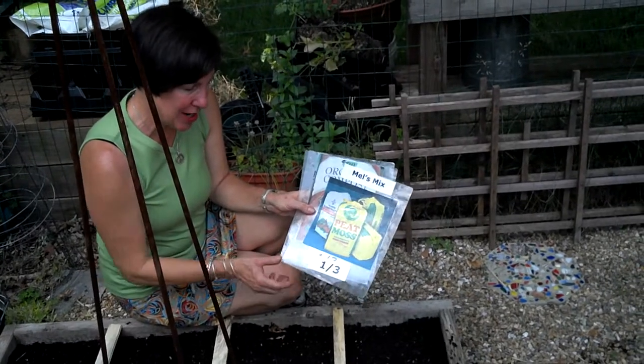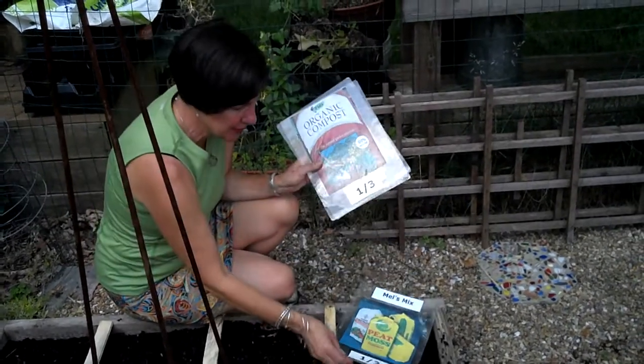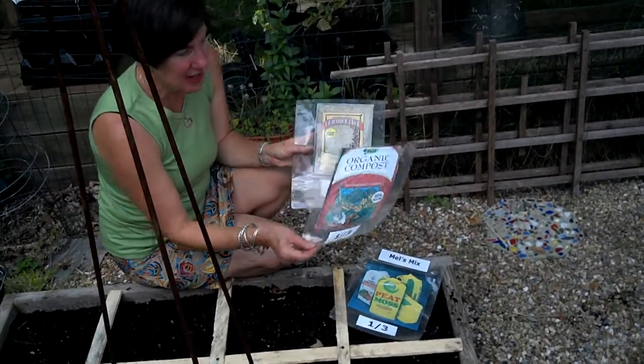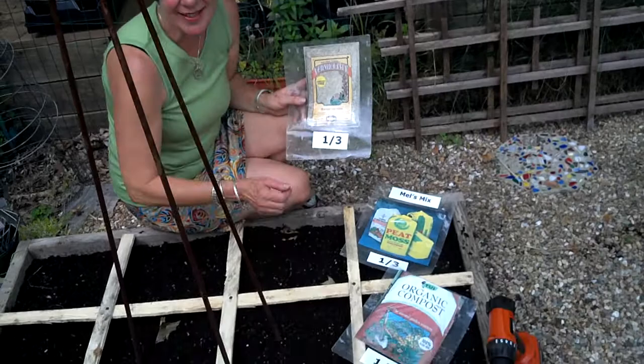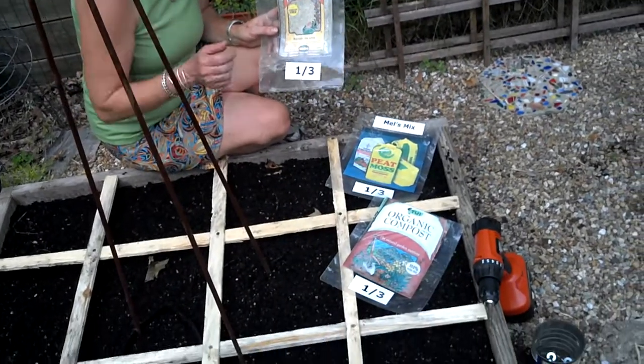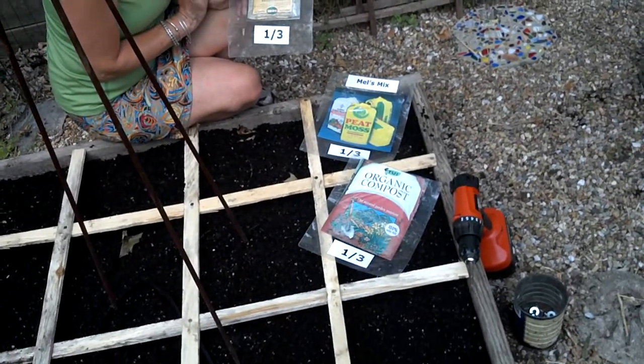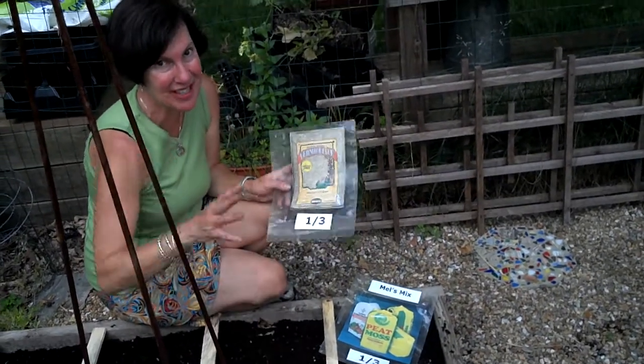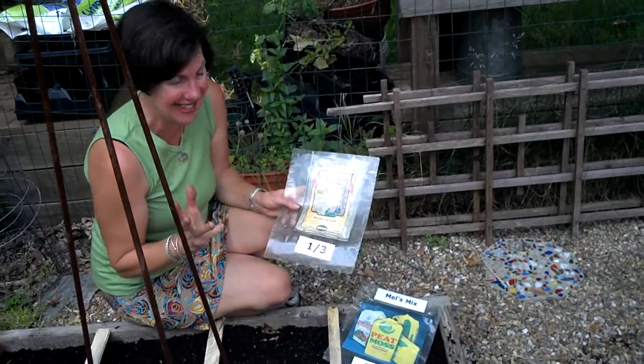It's one-third peat moss, and the peat moss helps the soil drain so that there's no wet feet for our plants. And one-third amazing nutrient-dense compost — maybe from your own compost pile, a trusted source, or a bagged product. That's where all the minerals and nutrients come from that really make amazing, vibrant plants.